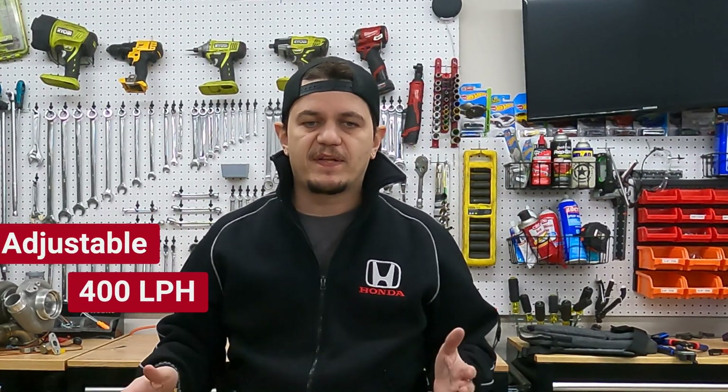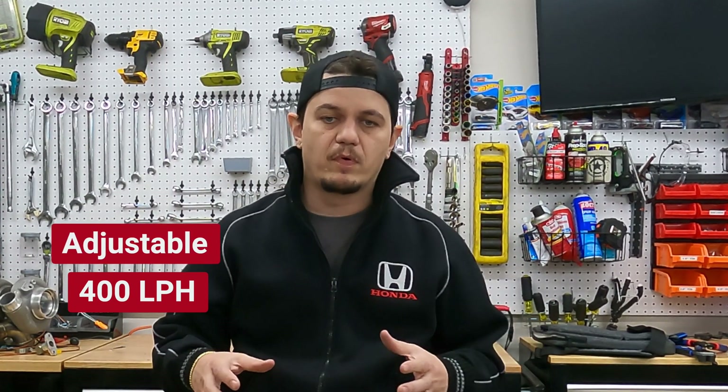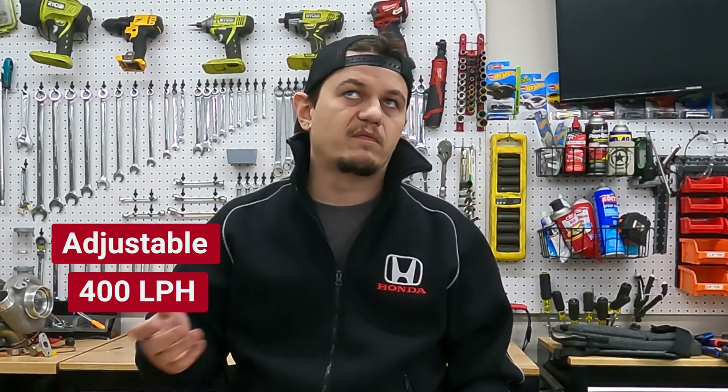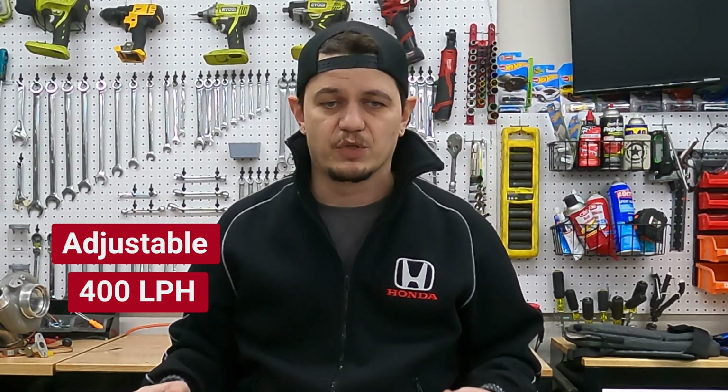So what are the requirements of this new fuel system? Number one: flow. It has to provide a lot more fuel and be adjustable to give me complete flexibility with boost levels when I'm tuning the car. The engine is capable and built for 500 horsepower, but I will probably run lower boost with a target of closer to 300 horsepower until the car is all-wheel drive so I can actually control it.